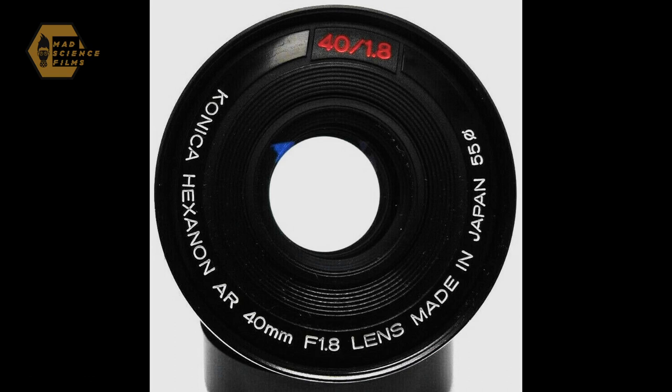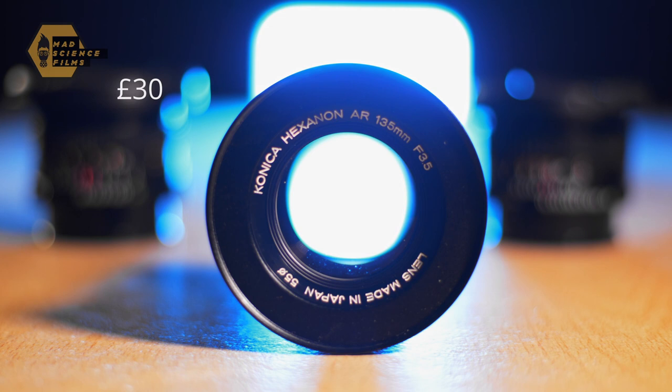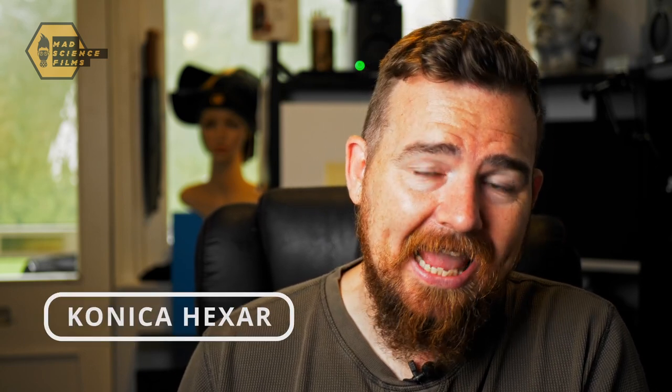There is one lens from the Konica Hexanon lineup that is very highly regarded and unfortunately I don't have — the 40mm f1.8. This lens receives amazing reviews for its optical performance and you can pick it up for only £50. The lenses I have were inexpensive: £47.50 for the 28mm f3.5, £35 for the 50mm f1.8, and £30 for the 135mm f3.5 — cheapest chips. A little buyer beware note: you may come across Konica Hexan lenses. These were the cheaper manufactured lenses from Konica and are not as nice optically, so perhaps stay away from these.